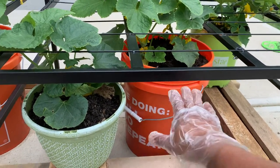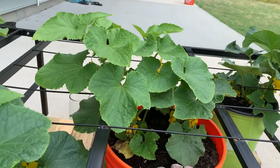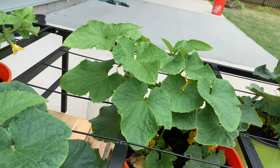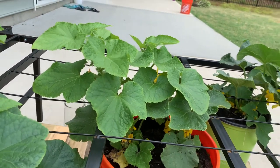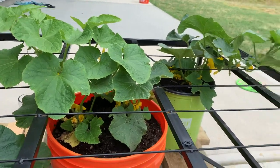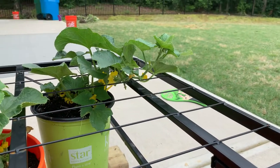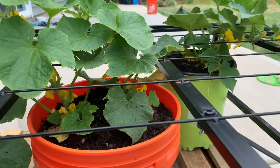I used Miracle-Gro garden soil in the buckets, and that's it — nothing else, just watering them regularly. As of now there are so many flowers, as you can see.